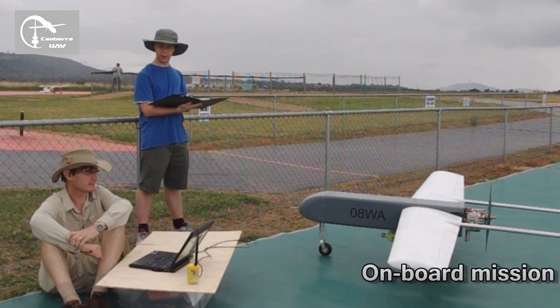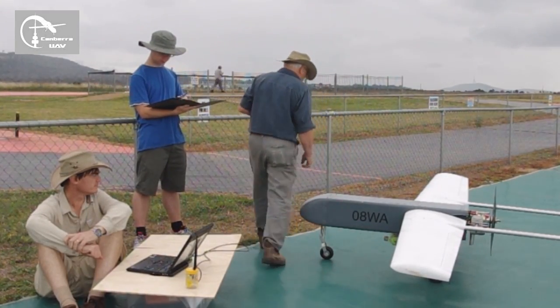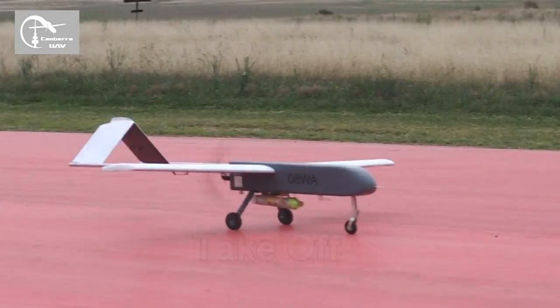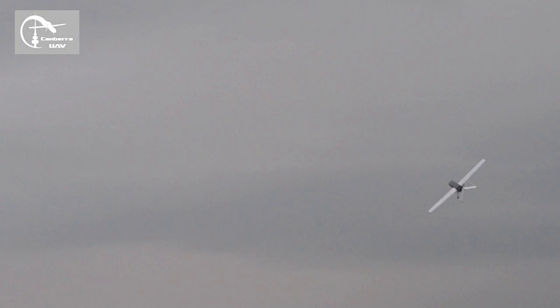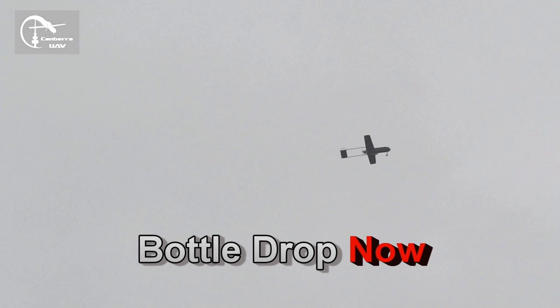Okay, that takes us to the end of the start-up checklist. Fantastic, we're ready to fly. Countdown on drop. Perfect drop.